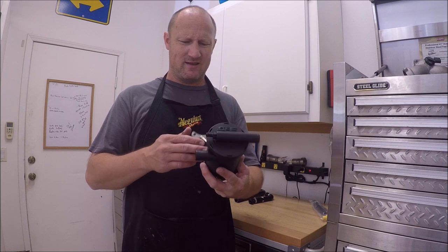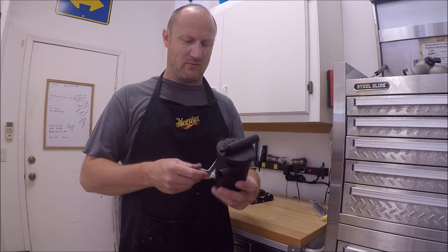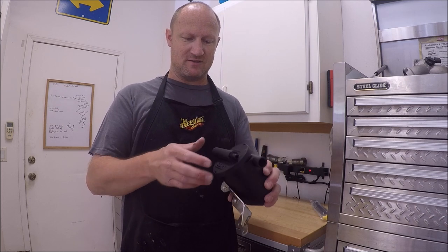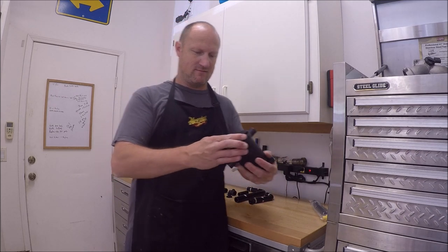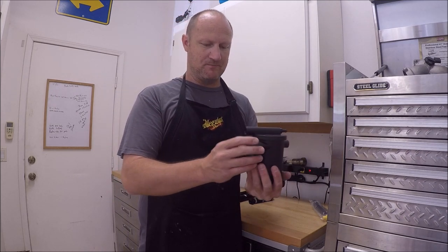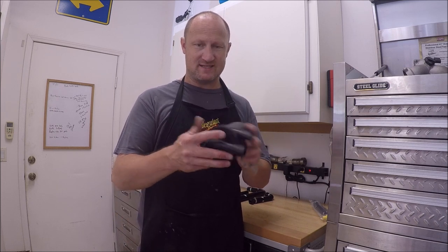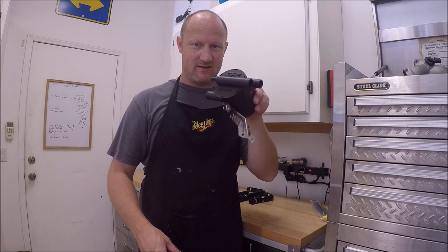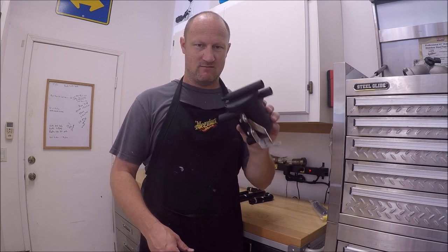So I was doing some research and I'm like, this is not right. From pictures and stuff I'm seeing online, something's off. So if you get yours the way I got mine, just turn it. Hopefully this stays sealed - we're gonna find out. But now it's rotated in the correct orientation.